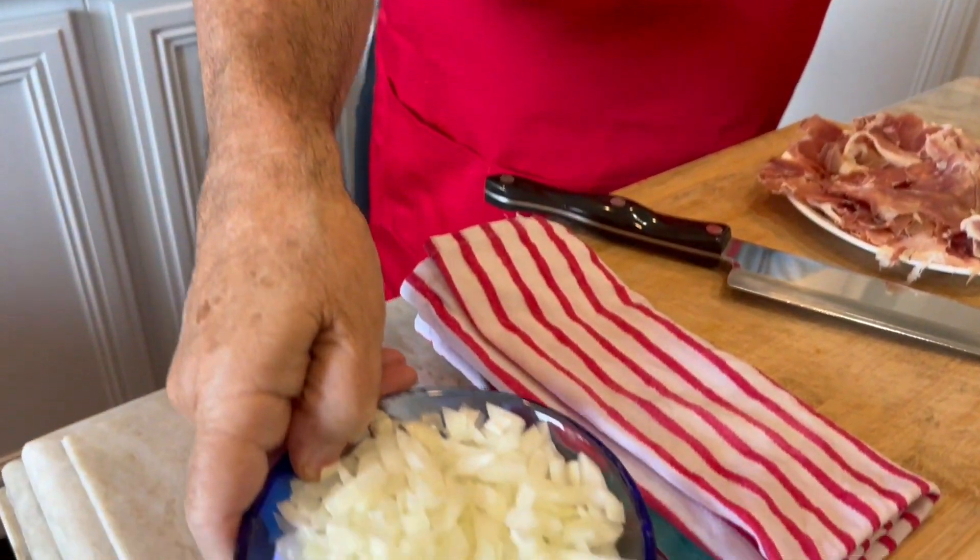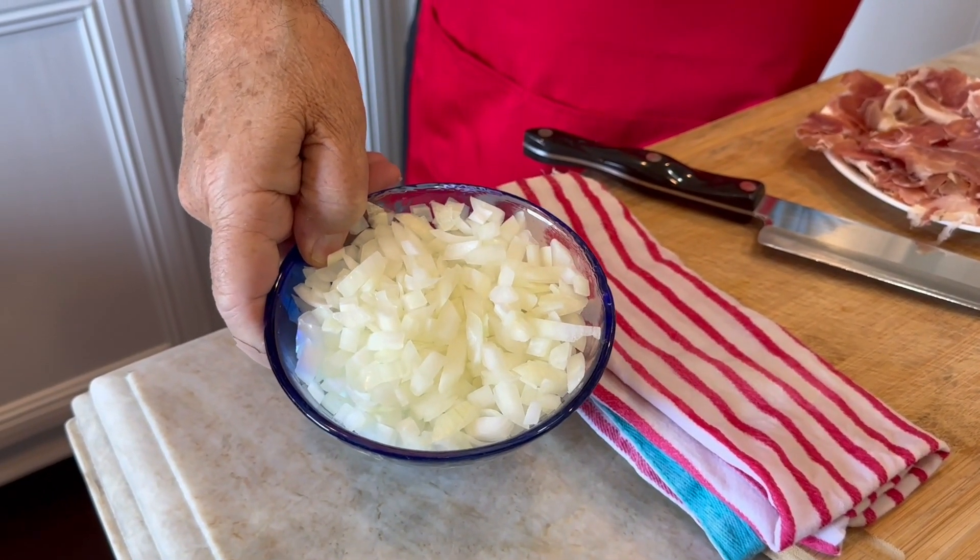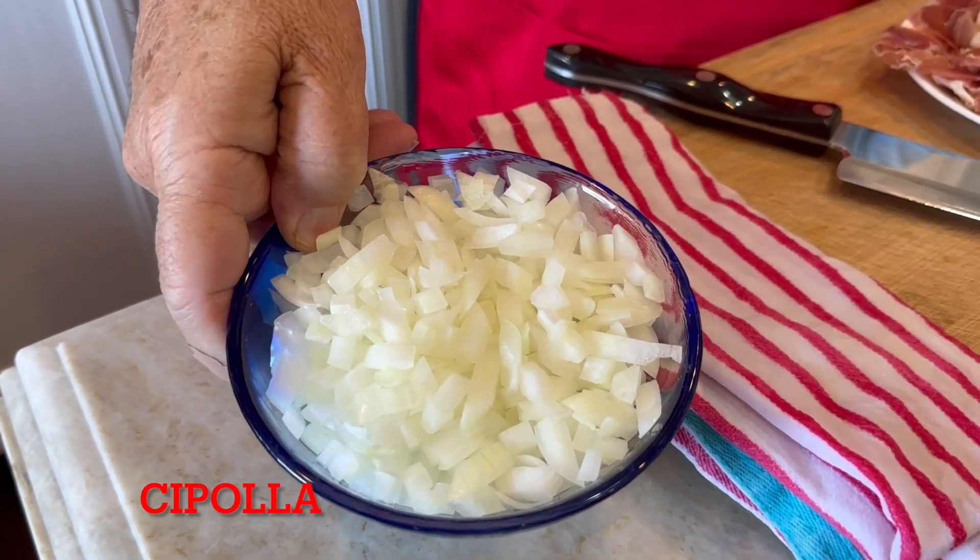This is so simple, you're going to enjoy it. Let's come on down. We have some onion — some chopped onion — and this is called cipolla in Italian.